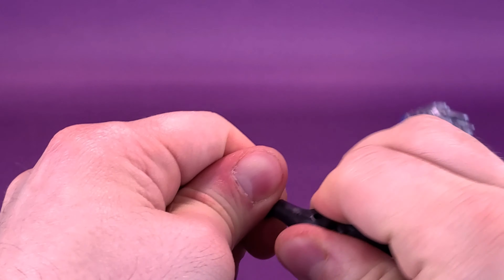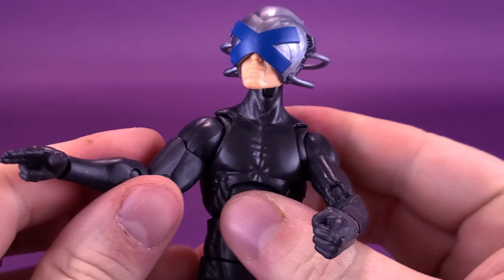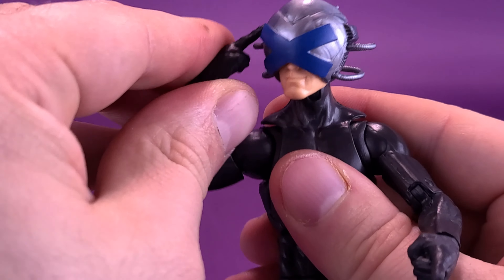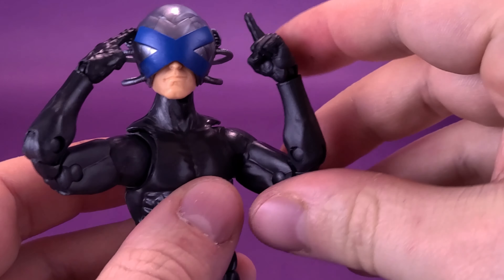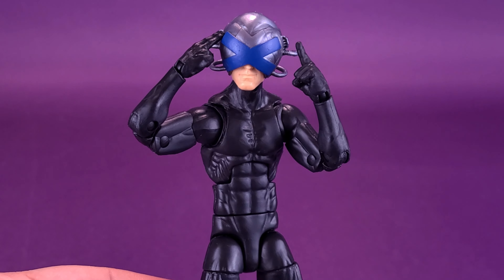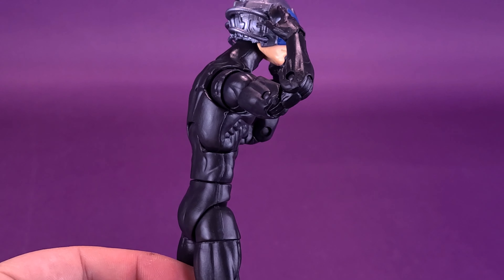We go ahead and pop these hands off — didn't think it was going to be so much of a struggle. Putting those hands back into place — he could be giving directions: 'It's just down the street.' The hands do have double bends in the elbows, so for the most part you can pull that off. As for Charles Xavier overall, there are things about this figure I like, but generally my overall feeling is just meh.